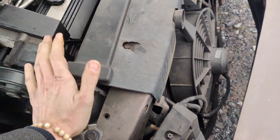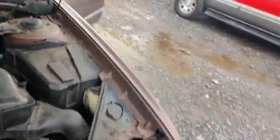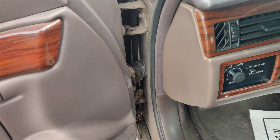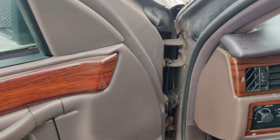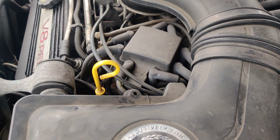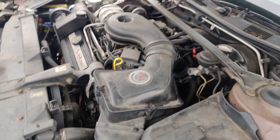All right, it's completely empty, so I guess we'll pull this in the shop and we'll see where our leak's at. Unless we can start it up and see where our leak's at. Let's see if we can start it — so we can pull this in. I don't see anything coming out, so we'll bring it in the shop.